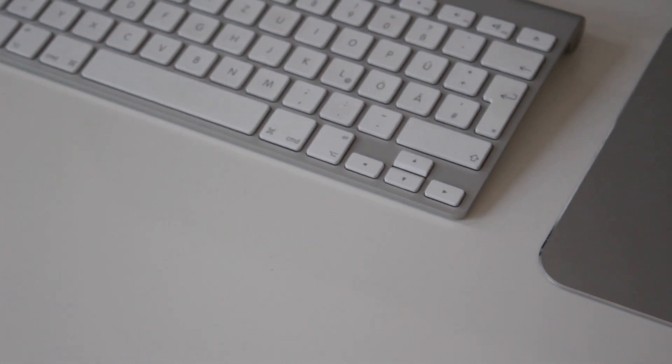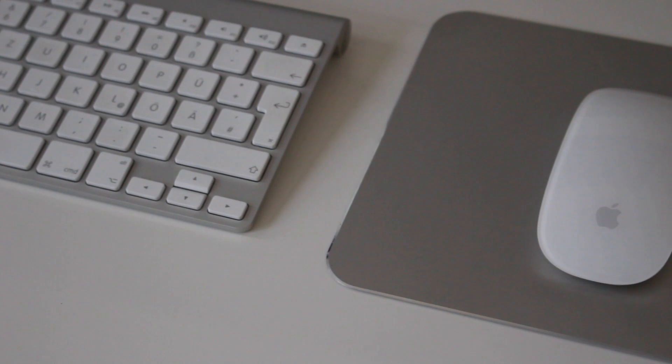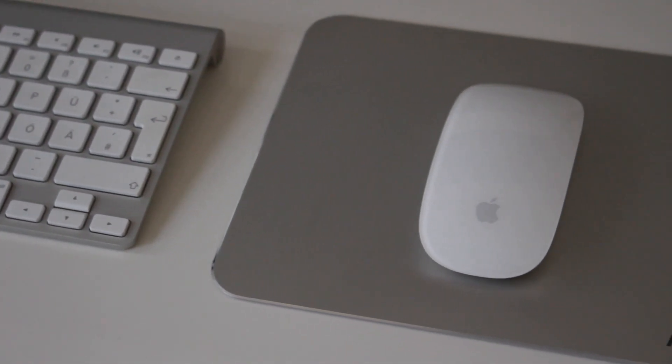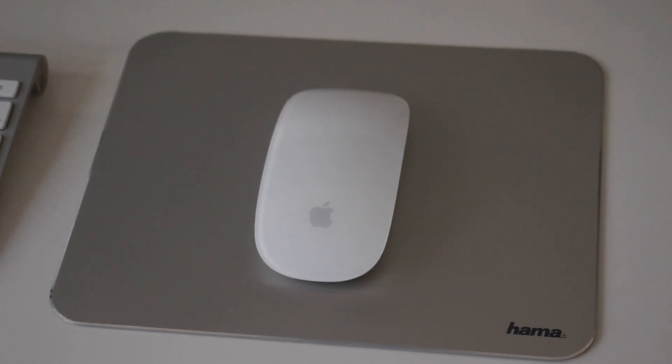In addition to the iMac, included in the deal was the Apple wireless keyboard and also the Magic Mouse 2 — the one with the built-in battery that you charge via Lightning on the back, which is a bit weird. I paid for this machine including the keyboard and the mouse 800 euros.